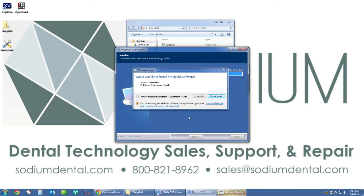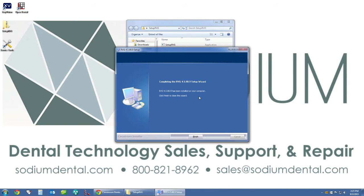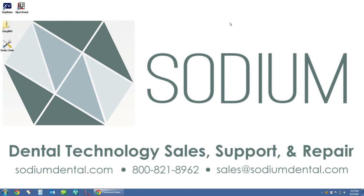At this point Windows security may prompt you whether or not you want to install the CareStream software — go ahead and click install. Again, click install. Now that the installation has completed we can click finish. We can go ahead and close out our RVG folder.